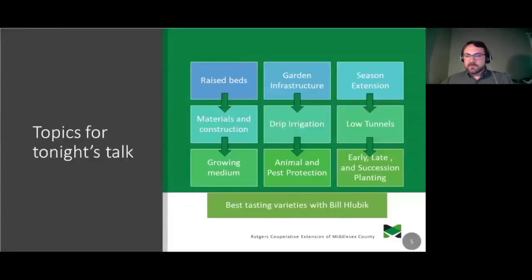Just to give you a little overview of what we're going to cover tonight: I'm going to start by talking about raised beds — materials, construction, and growing mediums. Then we'll talk about garden infrastructure including drip irrigation and some animal and pest protection. Then we'll go into season extension, including low tunnels, row covers, early and late planting, and succession planting ideas. Afterwards, Bill is going to share some of his favorite varieties and best tasting proven winners from cooperative extension.